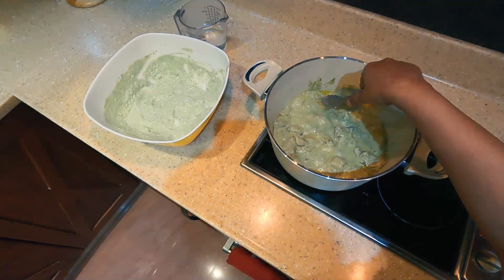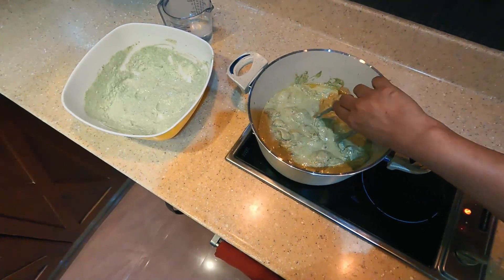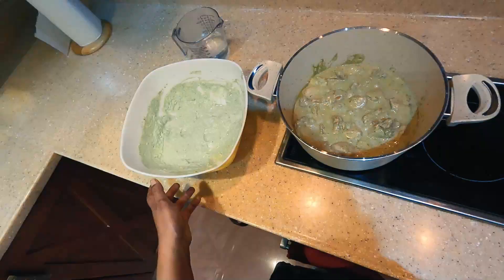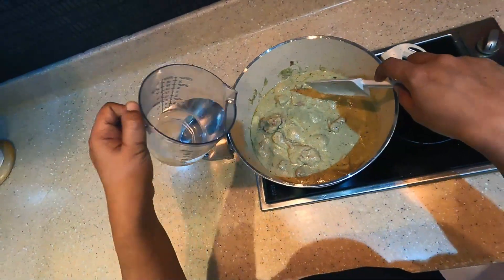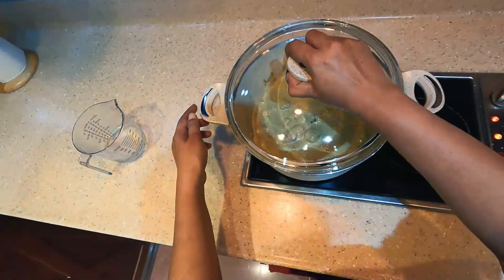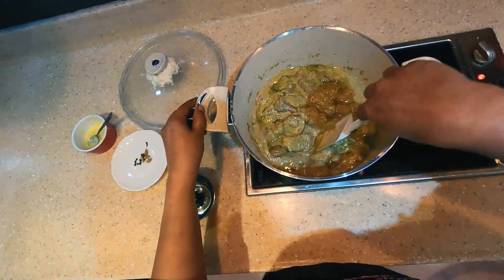Put it in there and the lid will be enough. You can use the red color. I'm going to put the chicken in the bowl and mix it up. I'm going to add the chicken in a bowl.